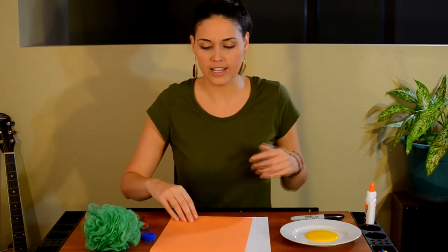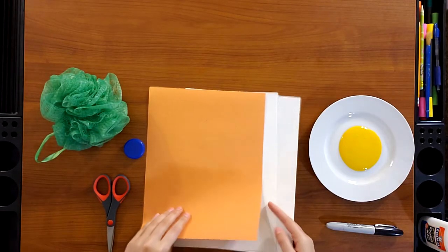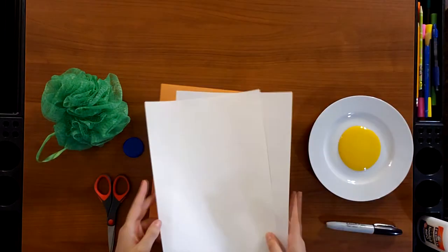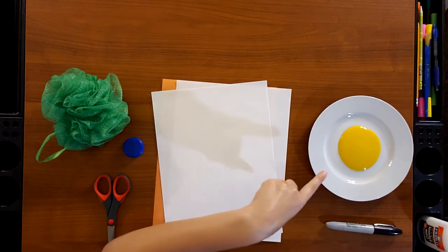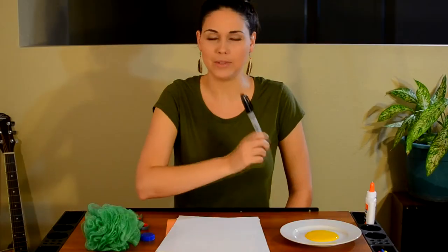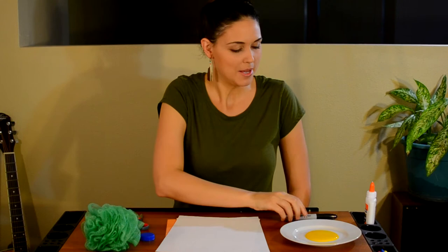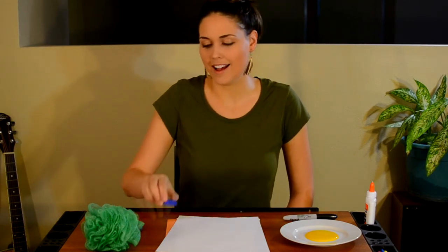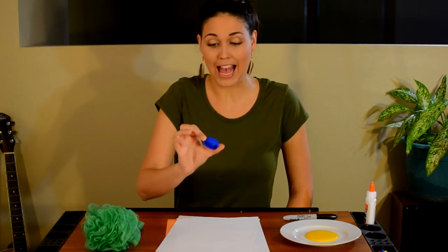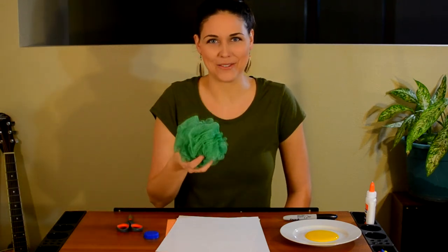The first thing you'll need is an orange piece of craft paper and then two white pieces of craft paper. I have a plate with some yellow washable paint and I have a black marker — this can be washable, mine's permanent just because it was the closest black marker nearby. Some scissors, a milk jug cap or any other cap — doesn't matter what size as long as it's a circle you can use to trace with. And a bath loofah.